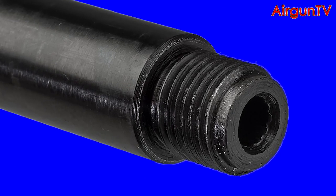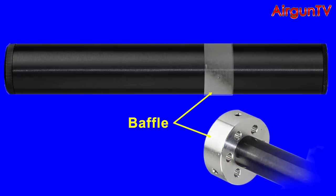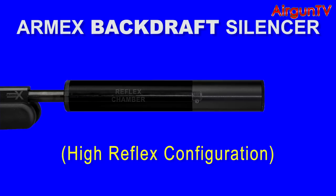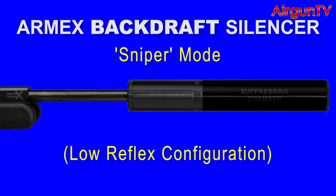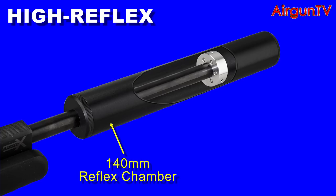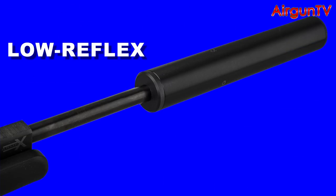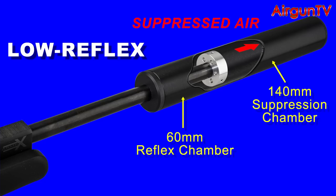The Blackout's threaded muzzle locates onto the Backdraft's one and only aluminium diffusing baffle, located a third of the way down the tube. You can run it in high reflex mode with more void behind the baffle than in front of the muzzle, or in sniper mode with more void in front of the muzzle for maximum sound suppression. When set up as a high reflex unit, the Backdraft creates a barrel void of around 140mm into which noisy air is dissipated through the holes of the baffle, plus a 60mm void ahead of the muzzle. Turn things around and you get a sound suppression chamber of 140mm with just 60mm of reflex chamber shrouding the barrel.